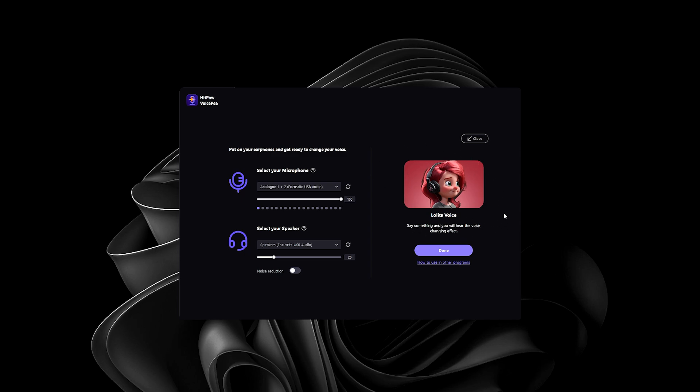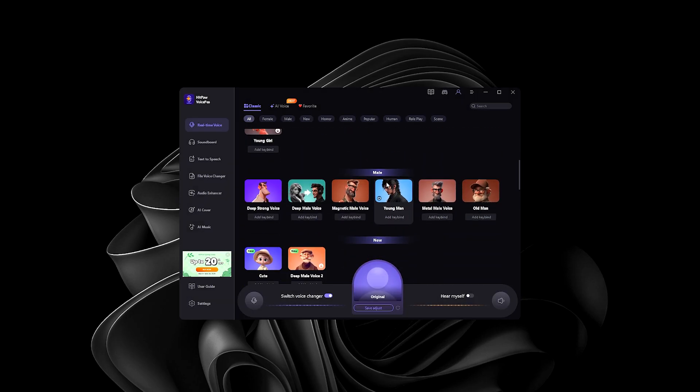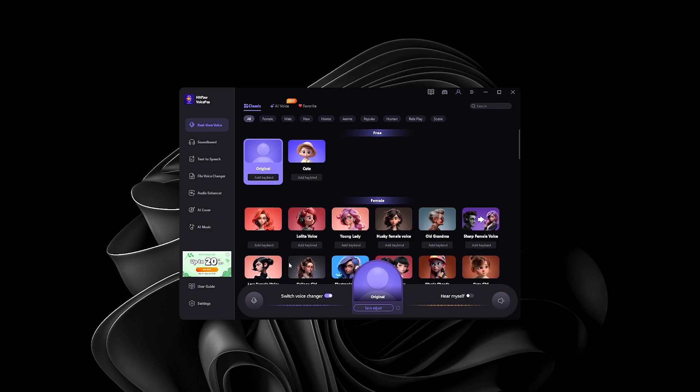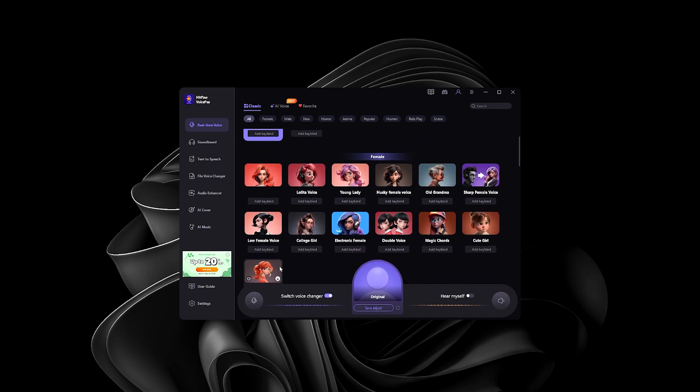It's basically going to give you a preview of what your voice will sound like once you've used the voice changer. As you can hear, I sound like a woman right now: 'Hey guys, Gaming at Max here, subscribe to the channel please.' We'll hit Done. I've got everything unlocked here — kudos to the developers for giving me access. I have all voices downloaded and ready to use.